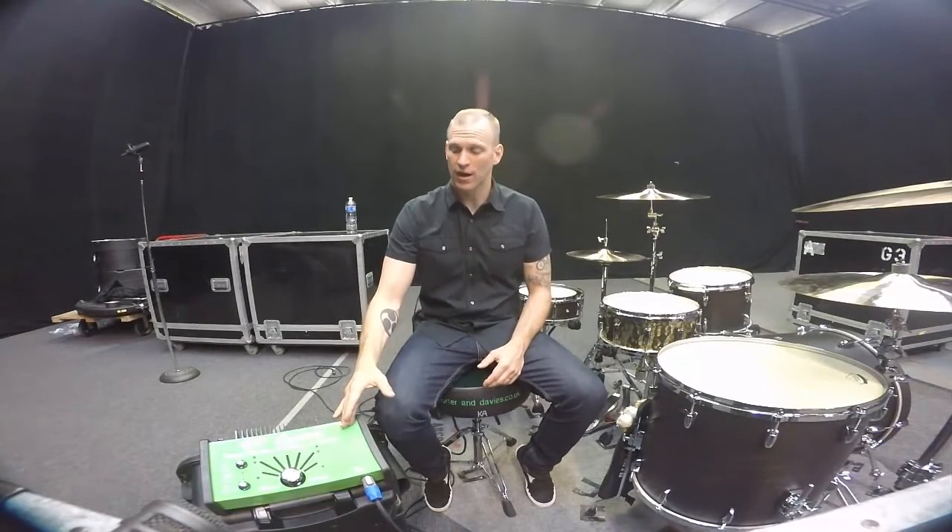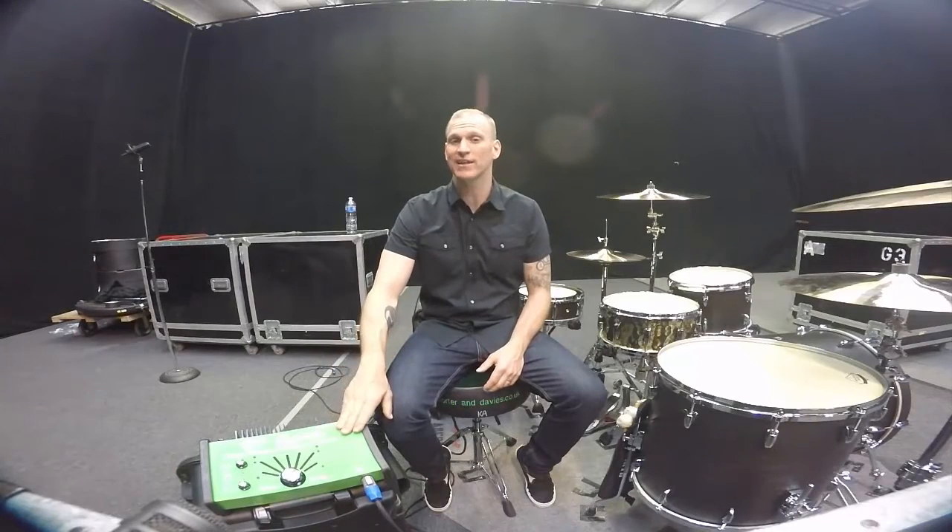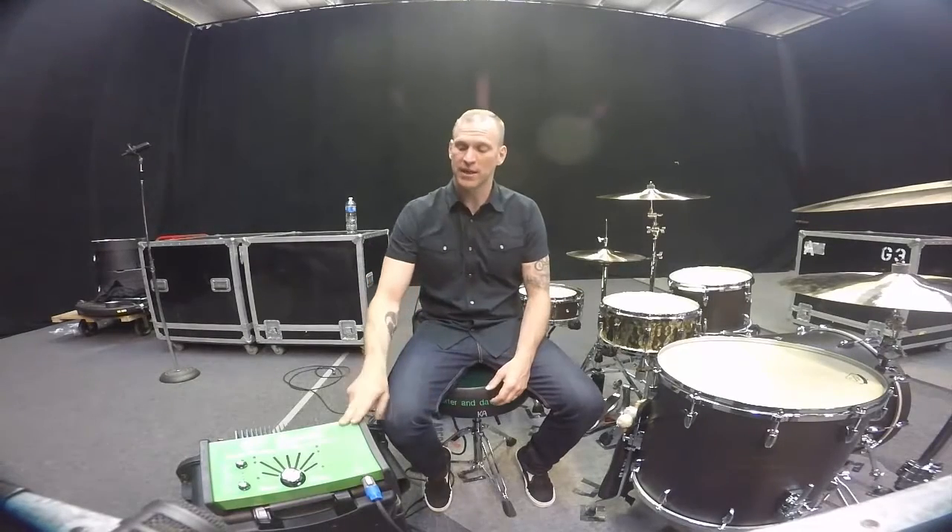So if you're performing a lot, get you the BC Gigster. It's really portable. I take it to every gig I play. I even use it in small clubs just so I can feel the music. So pick up the BC Gigster by Porter and Davies, and I hope to see you on the road in 2016.